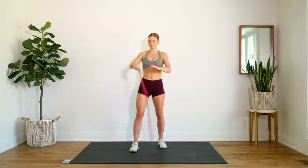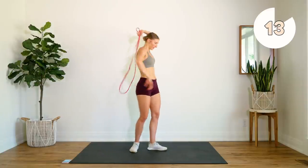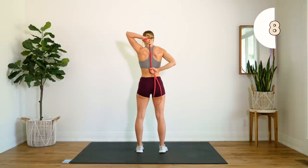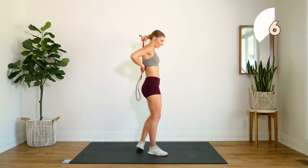Alright, we're going to switch arms — 15 second rest here. Find your position, so grab one hand behind like so.